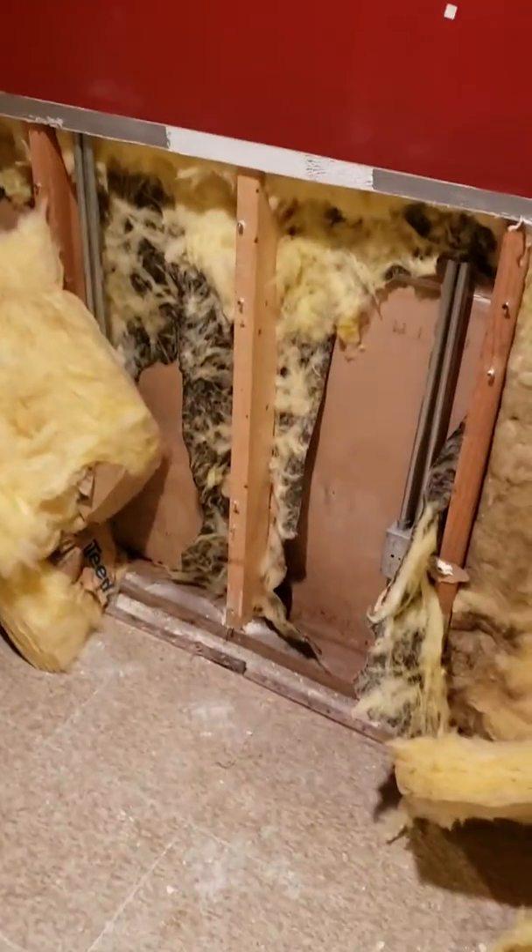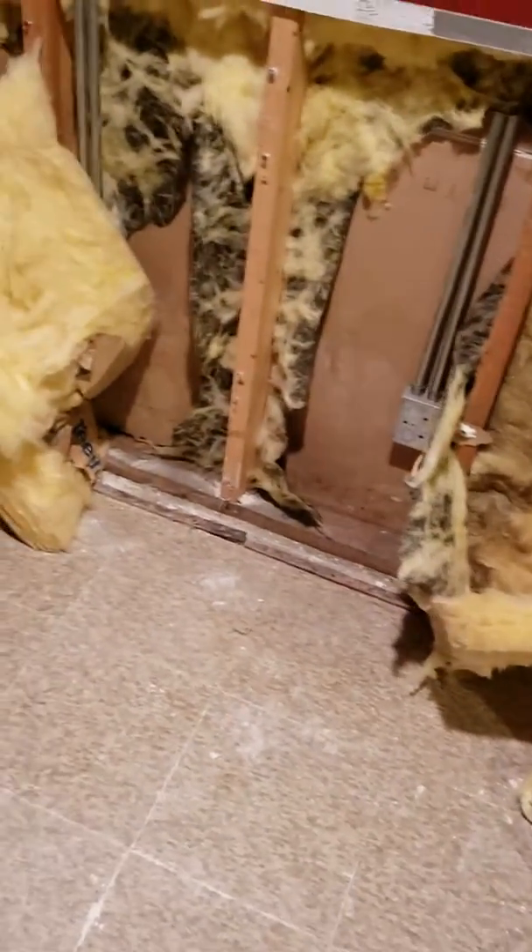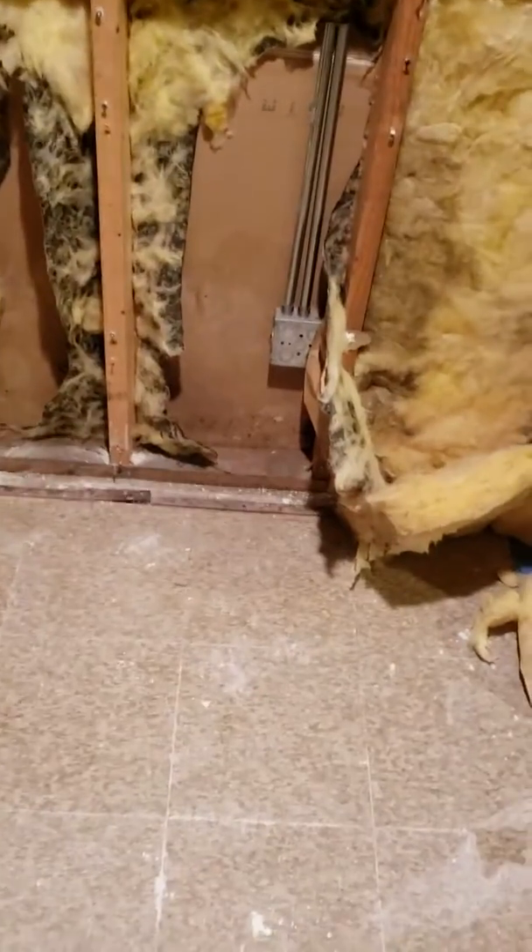In the basement you see we got the other drywall out, but this is the other unit and now it's starting to mold. That's going to compromise this side too — it's compromising both of them, because you can't put that back in. That needs to be addressed.